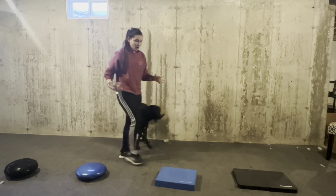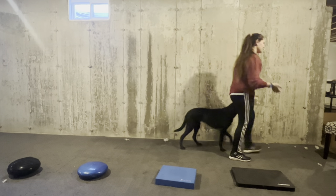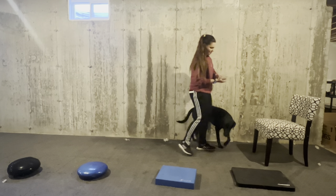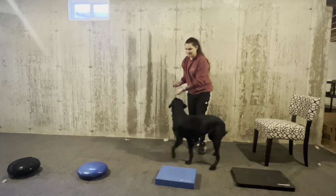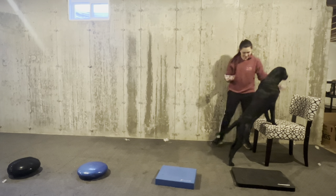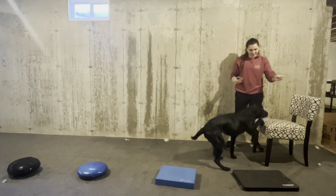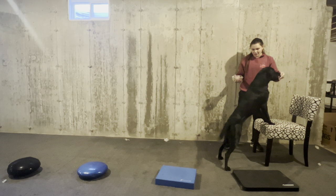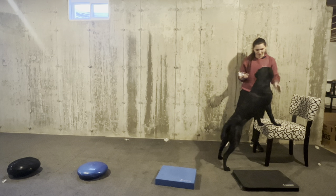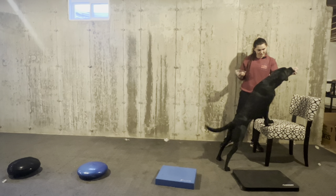That is our first game of Paws Up. If you really want to challenge your dogs, there's an extra level — I haven't done it with Ding yet, but with all of my personal dogs I will ask them to put their paws up on a chair. With this height difficulty, it's really stretching out their body, which is extremely beneficial, and it's really using that core to make sure they can stand and stay on top of this surface.